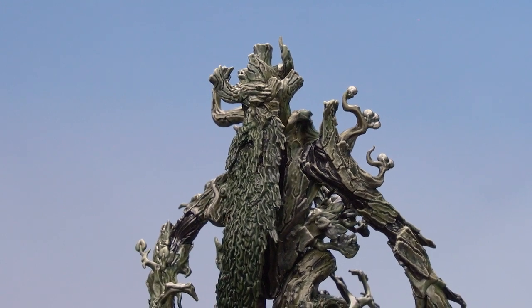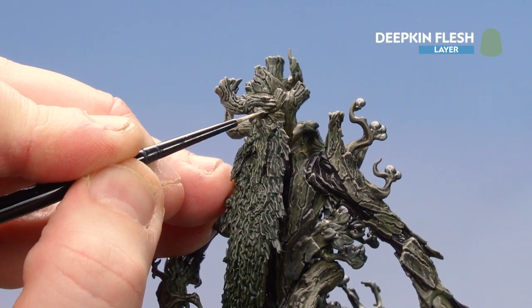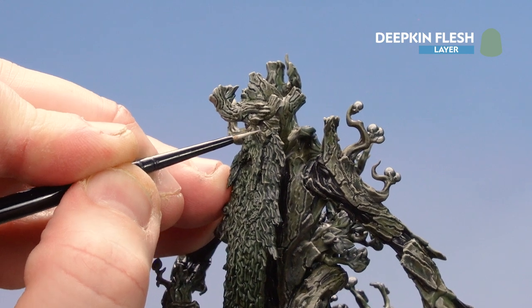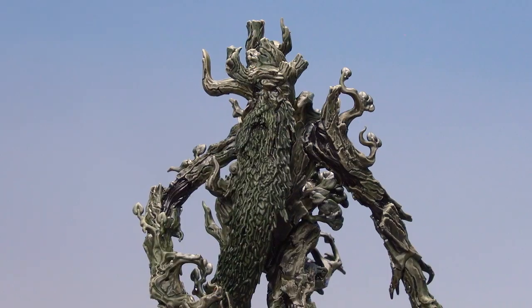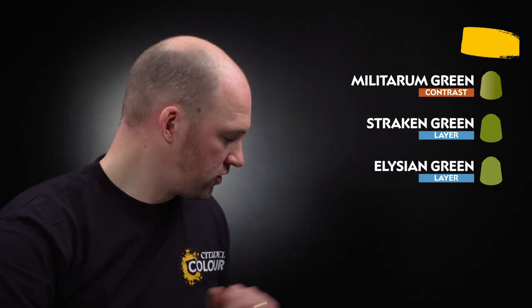With the dry brush of Deepkin Flesh done, I'm just going to do a couple of little edge highlights using Deepkin Flesh, concentrating mainly around his face for a little bit more control — especially where his wrinkles are around his eyes. With the highlights done on Treebeard's face, we're going to move on to picking out the moss and the leaves on his beard. I'm going to start first by using Loren Forest as a base coat, then coat Militarum Green over this, then layer back up using Strachan Green, and do a little highlight of Elysian Green.